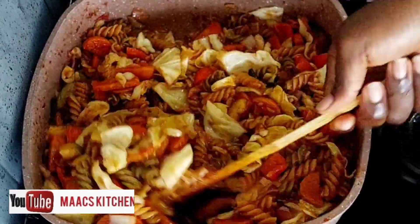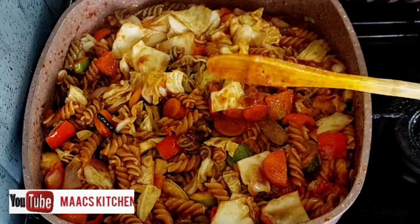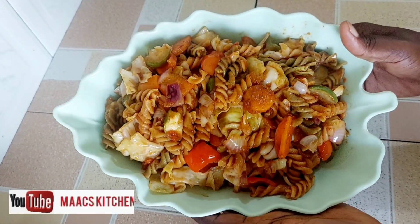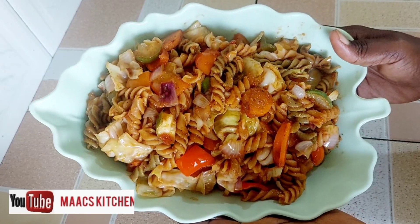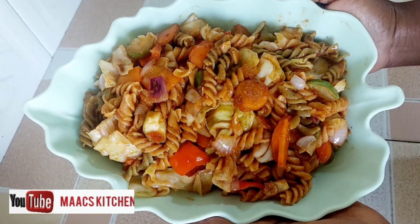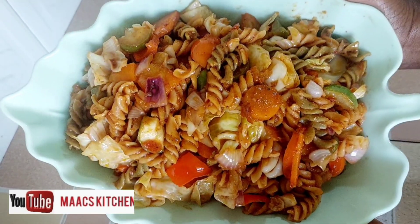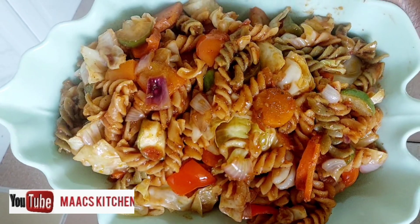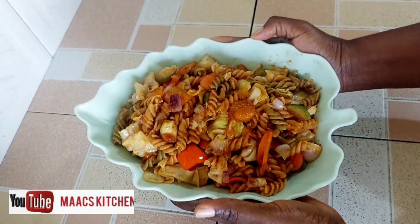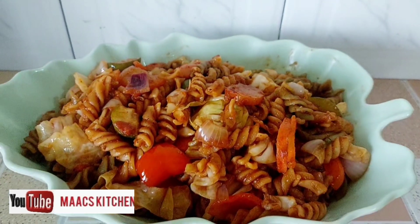The macaroni jollof is ready — very much ready! The taste was awesome. If you're a vegetarian, this is perfect for you; I even enjoyed it without adding any meat. But if you're not vegetarian and you want protein, you can add your meat or fish to it. Very simple and tasty!